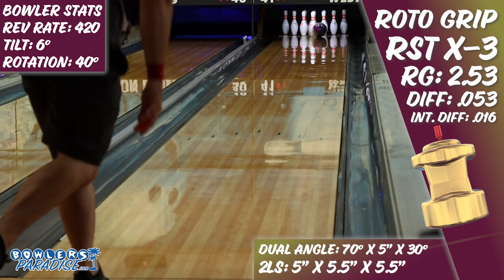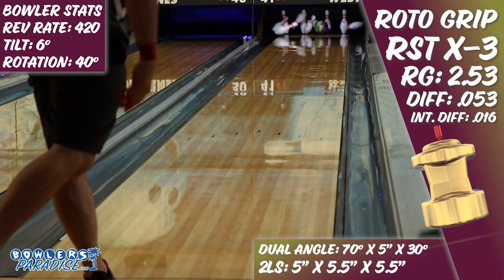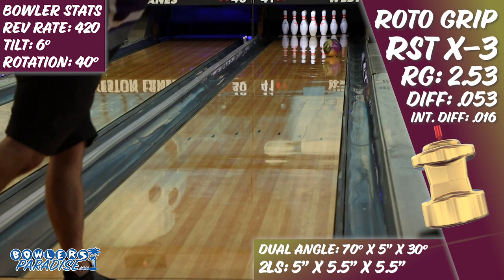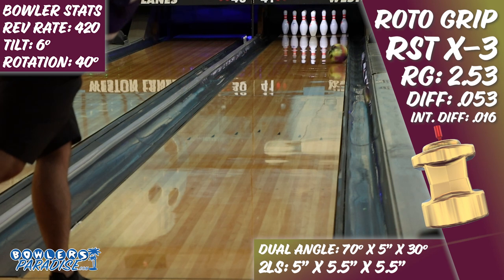But regardless of how they got there, the design intention is definitely to have a shape that was between the previous two releases within the RST line — a little more down-lane pop than the X1, and a little more mid-lane traction than the X2. However, on the lanes, that's not exactly what my eye saw.